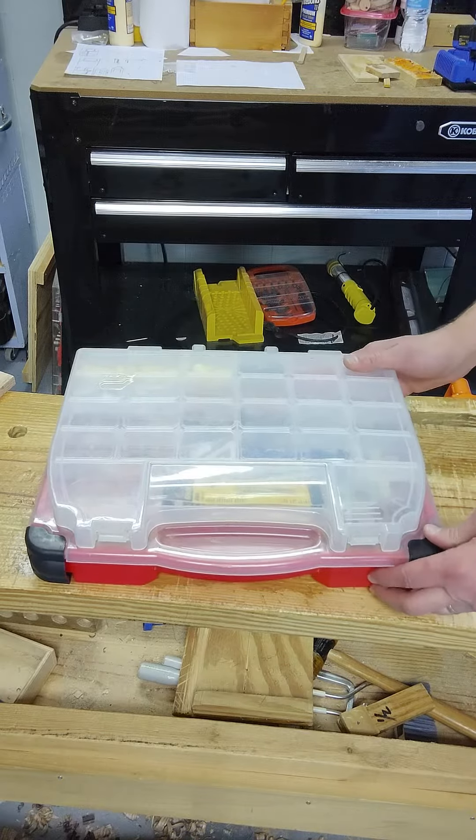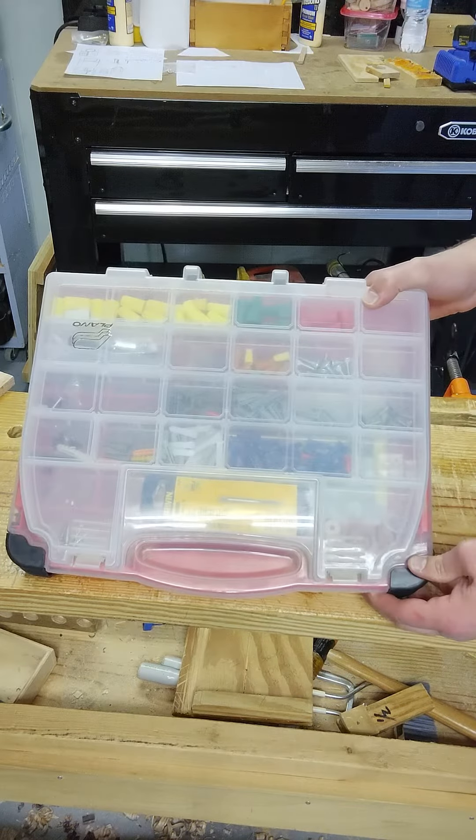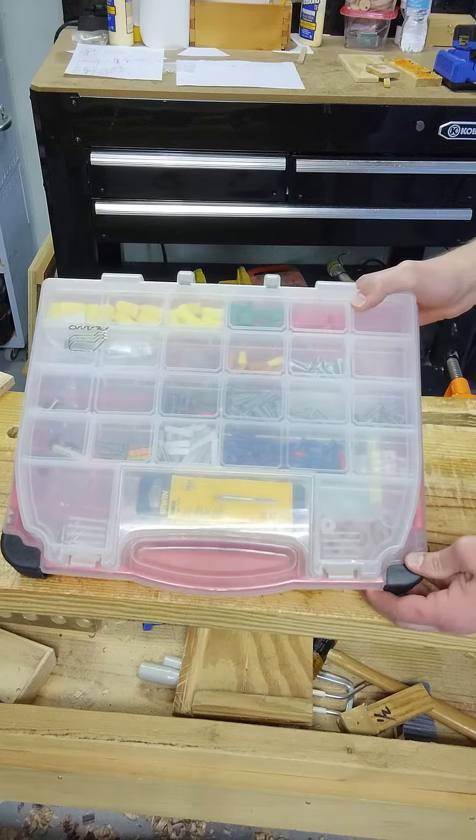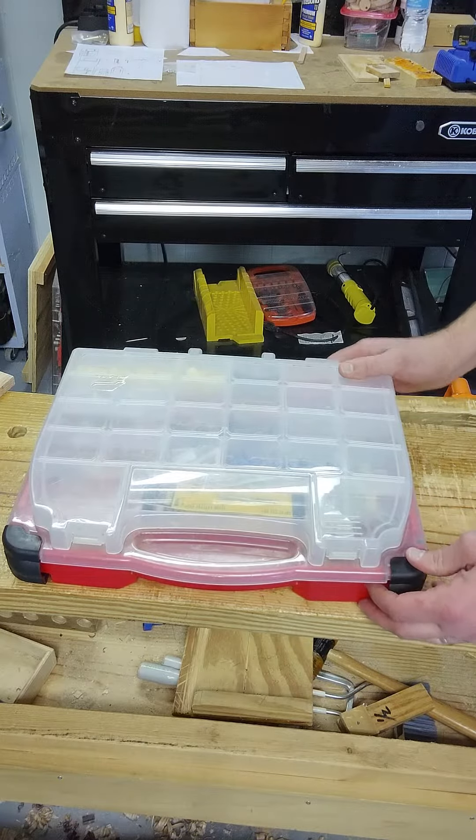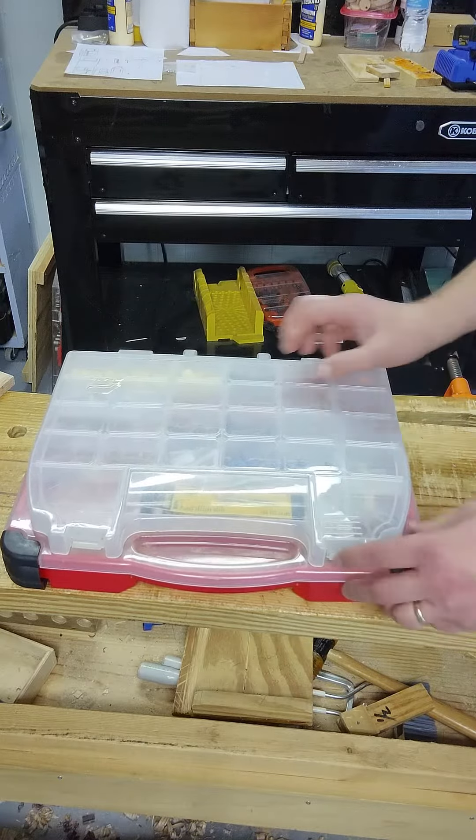This is my plastic container that I hold a bunch of stuff in, like screws and nuts and that sort of thing. You may have something like this. There's two levels — front level and inside.